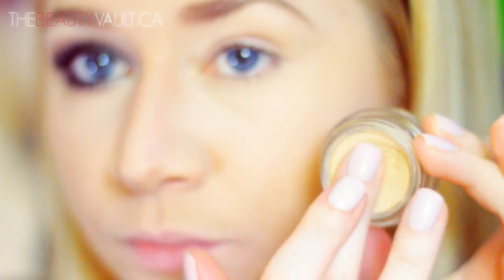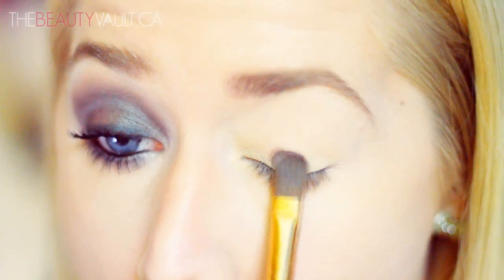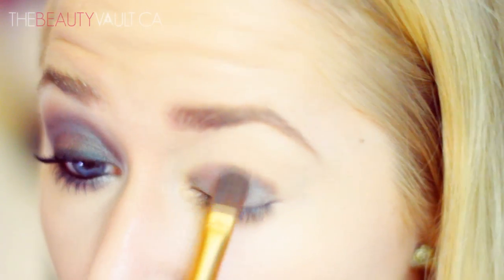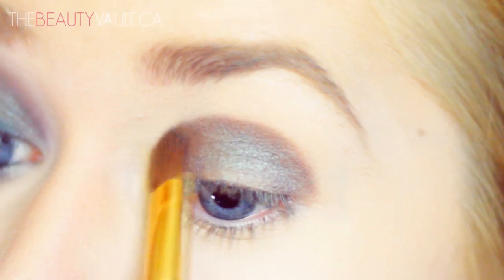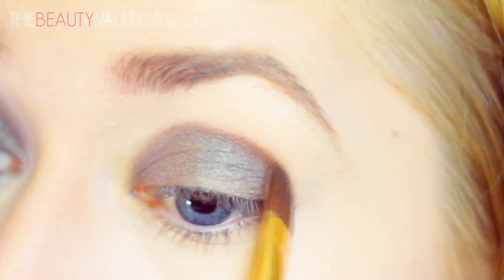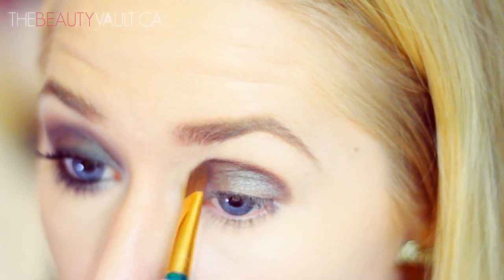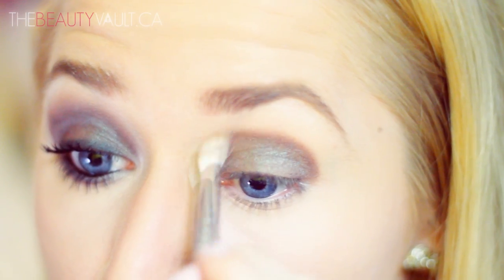Onto the eyes — I'm priming my eyelid with the Soft Ochre Paint Pot by MAC, dragging it all the way up to the brow bone and blending with my finger. Now taking the beautiful Club by MAC and a flat brush, I'm packing this color onto the first half of my eyelid all the way up to the crease, doing back and forth motions in an oval shape. I pack it on really heavy so the color really shows up. A flat brush is ideal because it picks up and packs on color well with minimal fallout, unlike a fluffy brush. Then I take a fluffy brush to blend out those harsh edges.